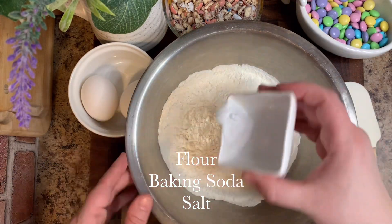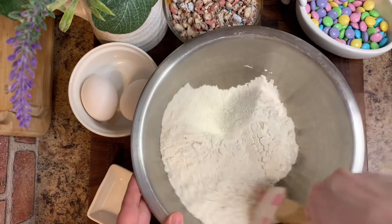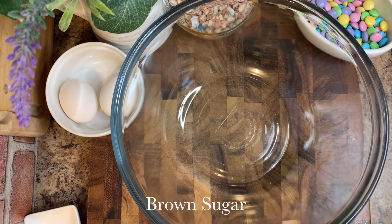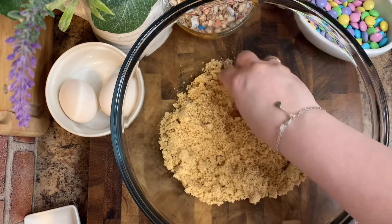To start out, we're going to combine some sifted flour, some baking soda, and salt. Give that a rough toss and then set that aside. In a separate bowl, we're going to add in some brown sugar — I'm just fluffing it with my fingers to make sure there are no big clumps.